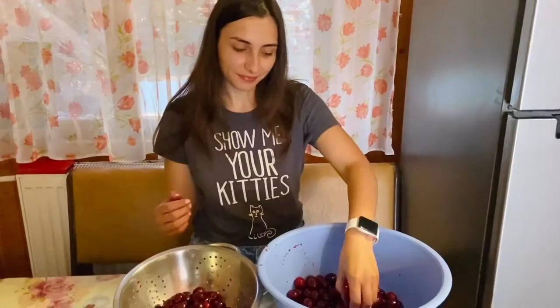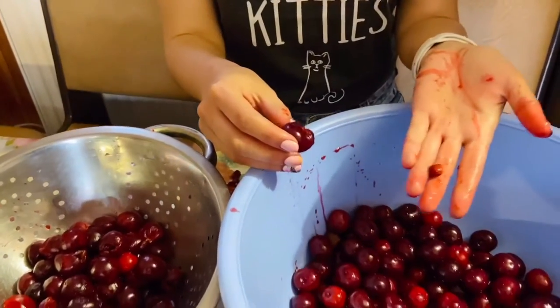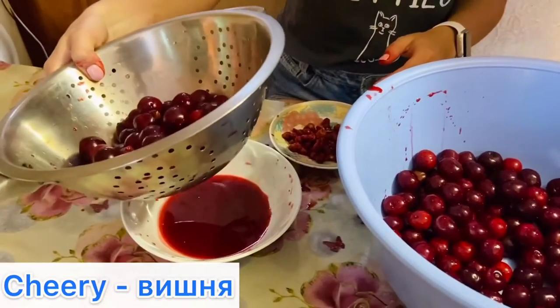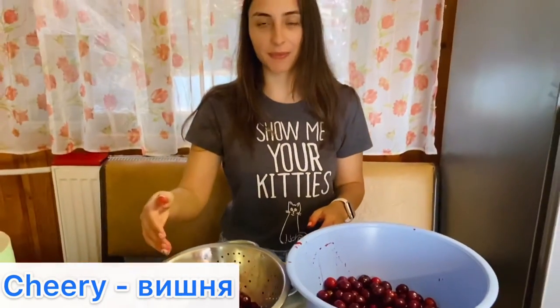I have already gathered the cherries — I picked them up from the trees. Now I just have to take the pits out of the cherry and put them here in another bowl, and I need the cherry to give the juice, because I can't put cherries with too much juice into the пырышки.